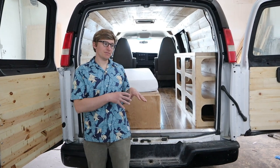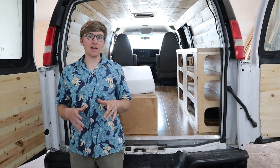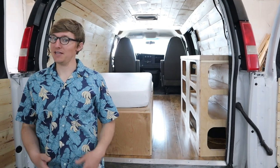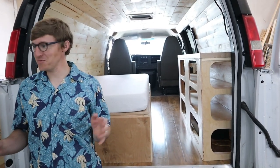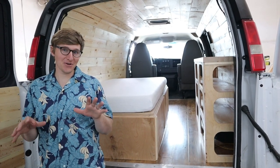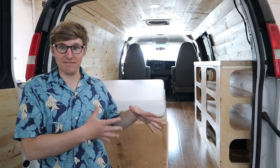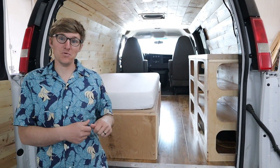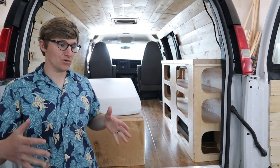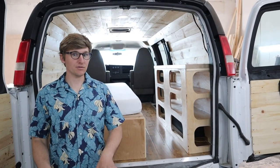The client was originally thinking about doing a suburban, then he found a YouTube video about a van build that he liked, sent it Grady's way, and asked if he could do it. Grady is really familiar with these vans — he used to deliver FedEx as a contractor, so this was the exact van they used. This is a 2010 Chevy Express cargo van, a three-quarter ton regular length cargo van that they're going to make look cool.